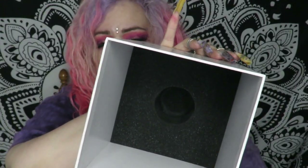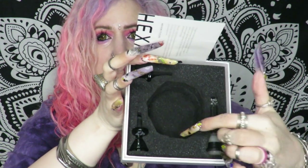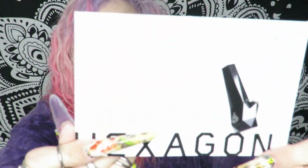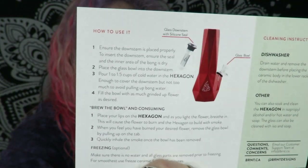It came in this beautiful box which has a lot of padding. It holds the top in place. In the bottom it came with the downstem. It stands up here and also came with two bowls. And it also comes in a black color and a red color.